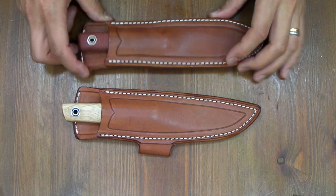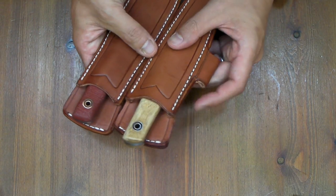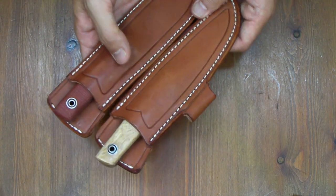Hi, knife people. They are Fiddleback Forge Recurve, very good knife, from Kniveship Free.